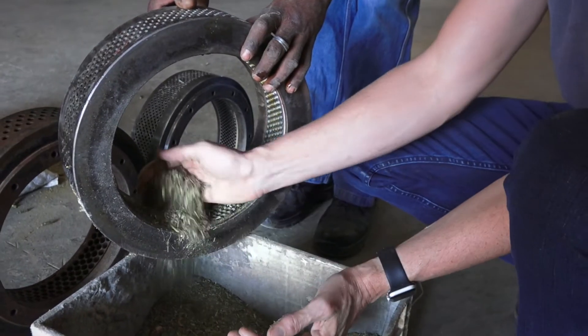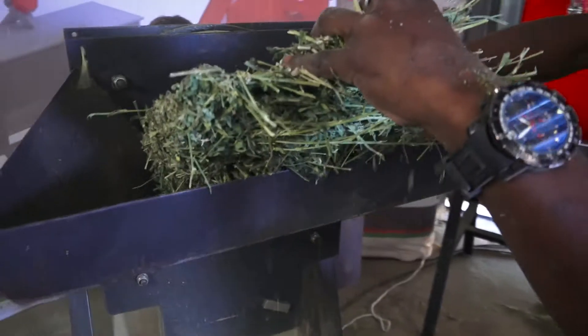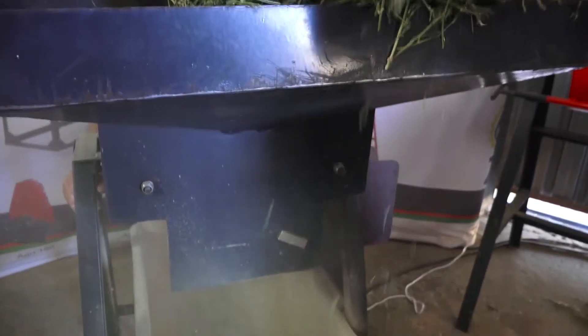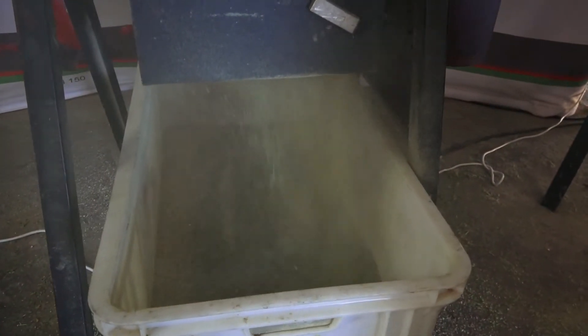Therefore, a rule of thumb is that the raw material should be no larger than the pellet diameter. As a result, roughage needs to be milled with a 6mm sieve in a hammer mill if perfect 6mm diameter pellets are required.